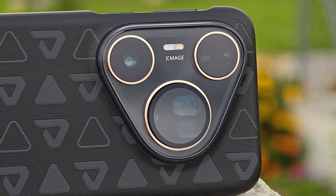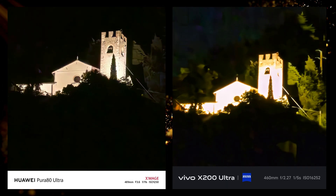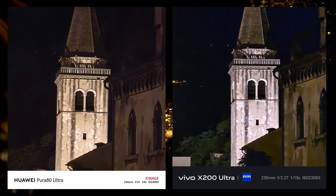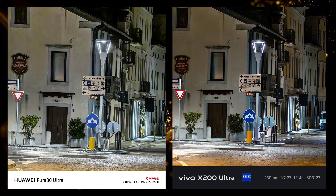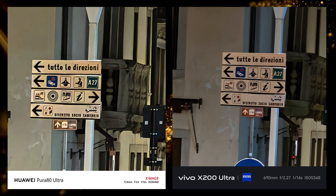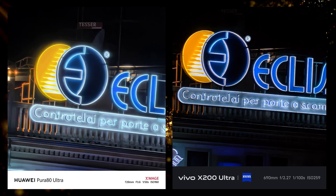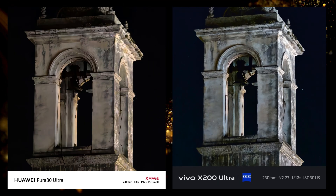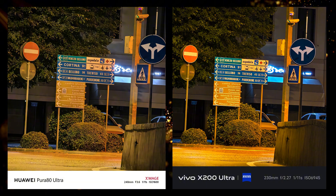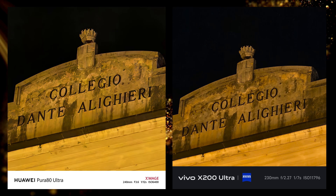Moving on to night zoom. The X200 Ultra always took longer time to capture the photo compared to the Huawei. After seeing the photo I thought we could see more in the shadows, so I tried turning off HDR, but it didn't change anything. So this night comparison isn't entirely fair because Vivo took longer to capture while Huawei was always instant. I also turned off night mode on both devices, though it seems you cannot fully turn off this feature on Vivo. I'll still give the point to Huawei, because what matters is taking a good picture quickly, and the Huawei delivered.